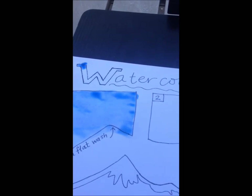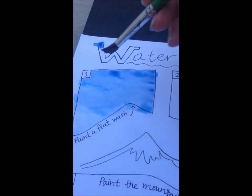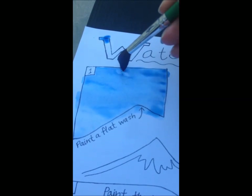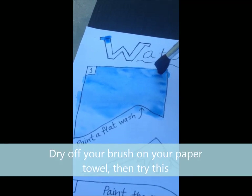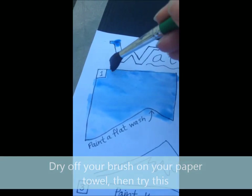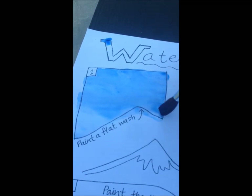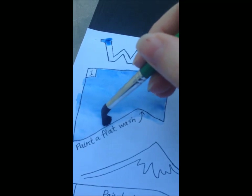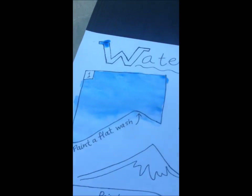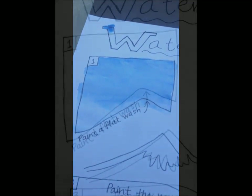Look at all those weird spots that have pooled up on there — if I leave those, they'll be weird blue smudges. So I just squeezed my brush out, and now I'm carefully going over the top of all those ridges where the paint has collected, sucking it back onto my brush. That looks much better. Now after that dries, it's going to look really nice.